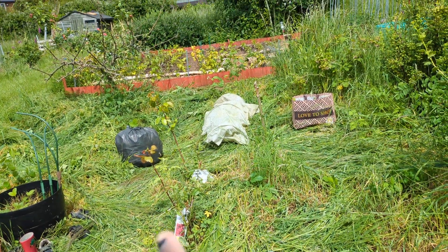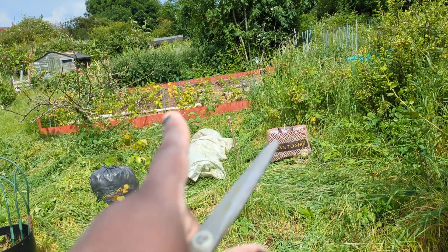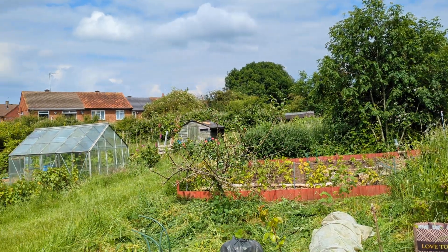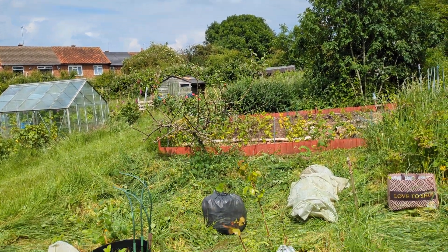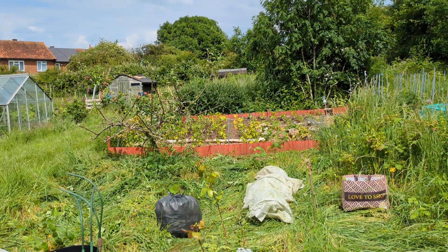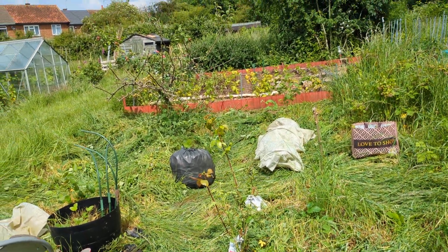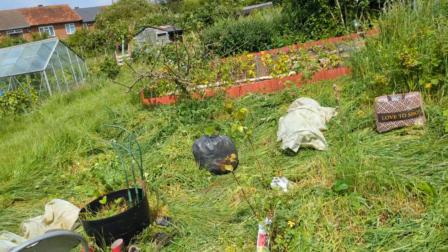Then our fig tree, our roses, our smaller roses, our purple raspberries, and then you see the apple tree. I've trimmed it all the way down, removed all the infested bits and it's in that black bag that I'm going to throw in the bin.